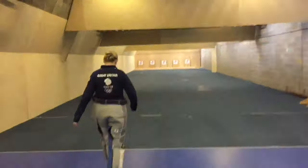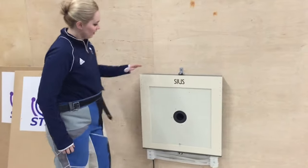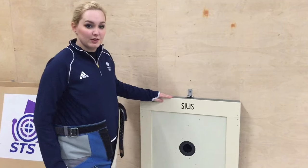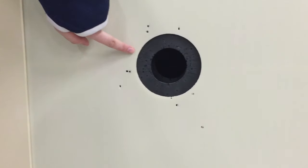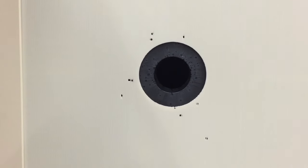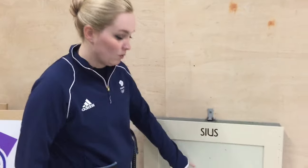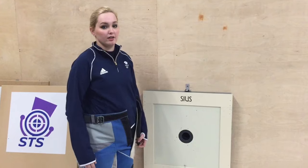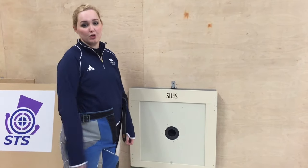So this is a 50 meter target and essentially this black ring here is what you're aiming at. It's what you see from 50 meters away — it's just a hole. Inside this there are microphones which basically pick up where the shot falls, which then relays back to an electronic monitor that you have on the firing point, showing you where your shot's gone.